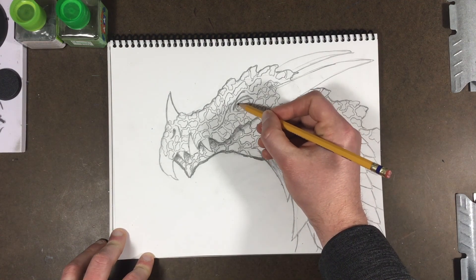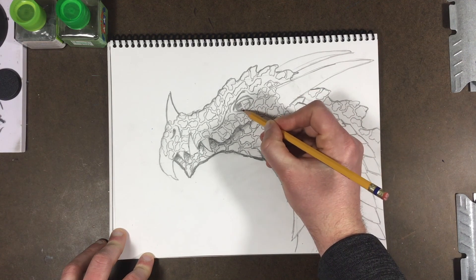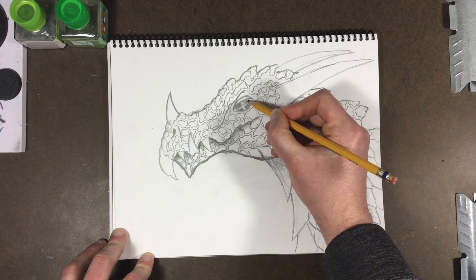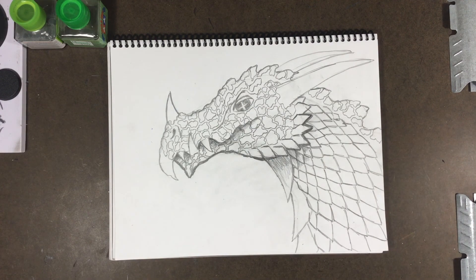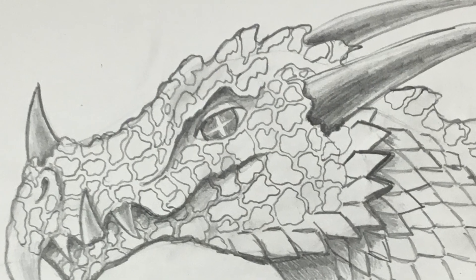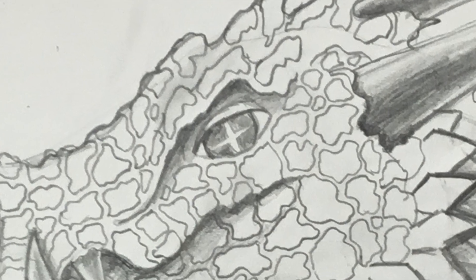I'm just going to employ a few of them and finish up my drawing, and then I'll have some pictures to post for you on the lesson. All right, students, I'm going to end it there. Hope you have a really fun time with this drawing, and we will talk to you next time.